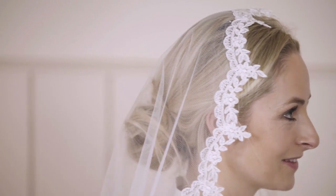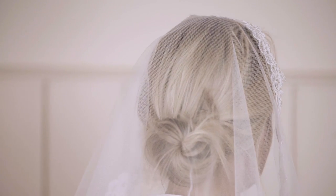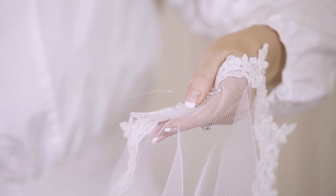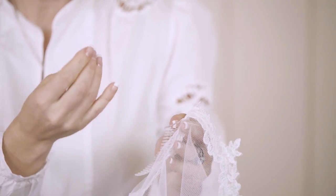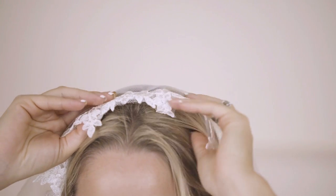If you want a more traditional look but you don't want to cover your face, you can wear the veil on the top of your head. Secure the clear comb under the lace with the teeth pointing inwards and sew it to secure. Then just place the veil on top of your head at your crown and push in to secure.